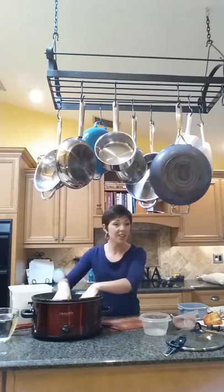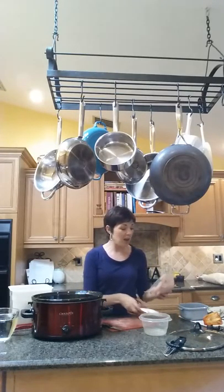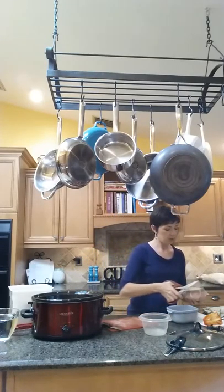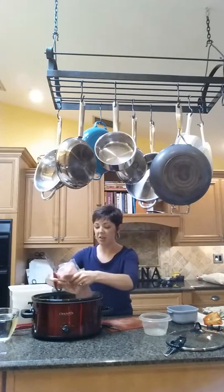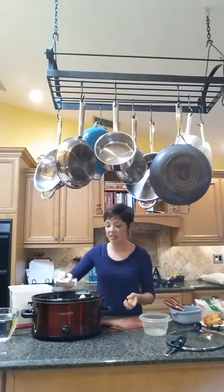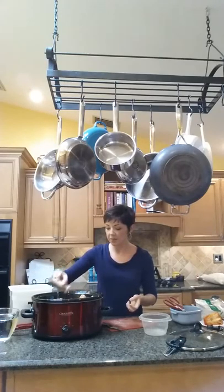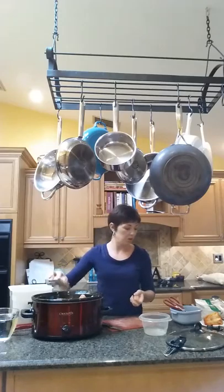We've got our onions, we've got our pretty peppers. I've got two pounds of chicken here, just boneless, skinless breasts. And I'm going to layer it on top of the vegetables. Then sprinkle with some fajita seasoning, whatever kind you like. Be liberal about it.